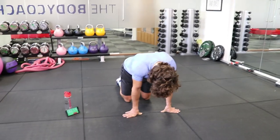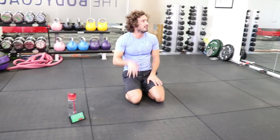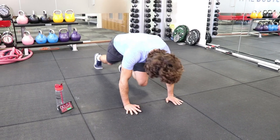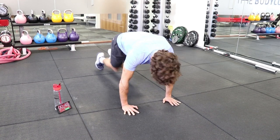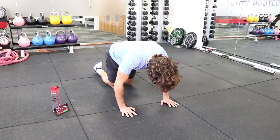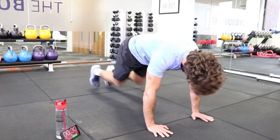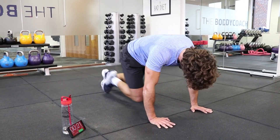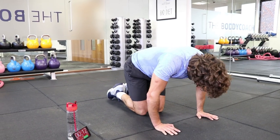Mountain climbers, 80 reps. We're going in 10 seconds — last set of mountain climbers. Counting through to 80. I only done — yeah, 80 — is that right? I'll do ten more for safety. I don't like doing myself out of reps, just in case.